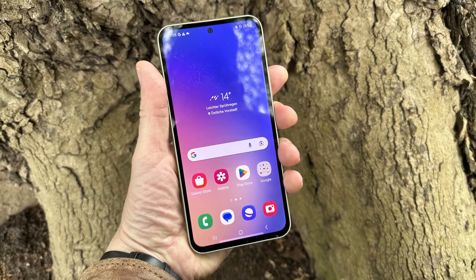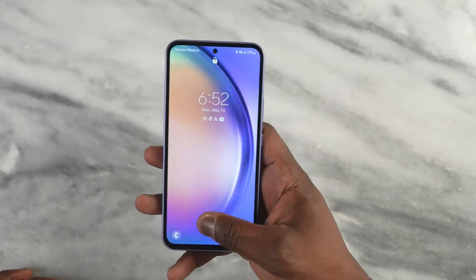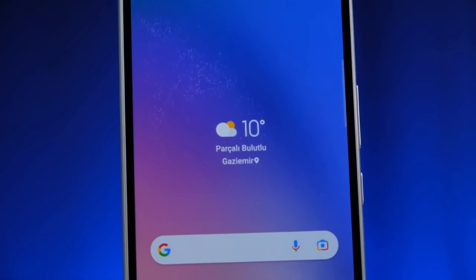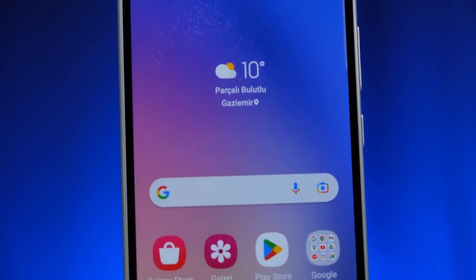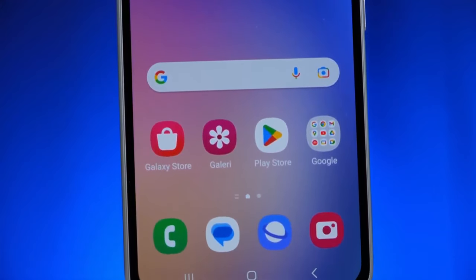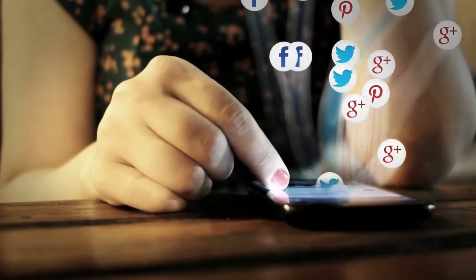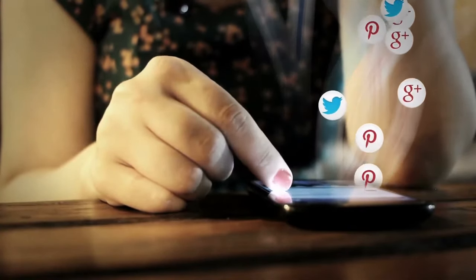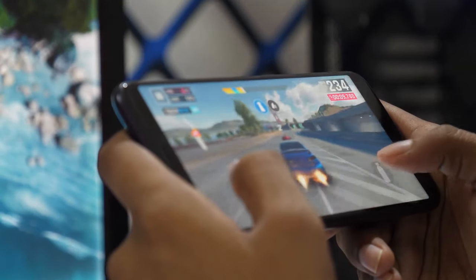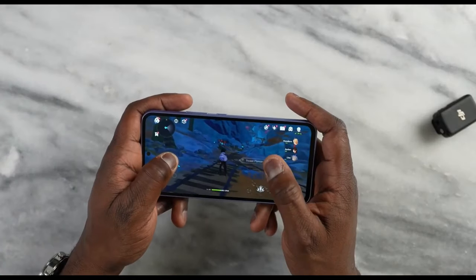Some rumors say that, unfortunately, the Galaxy A55 will keep the 5-megapixel macro camera we see on the A54. A telephoto camera would give the A55 an edge over its main competition. The lack of a telephoto camera is not that surprising, though. The rest of the camera system is also said to remain the same, including the 50-megapixel main shooter and a 12-megapixel ultra-wide.